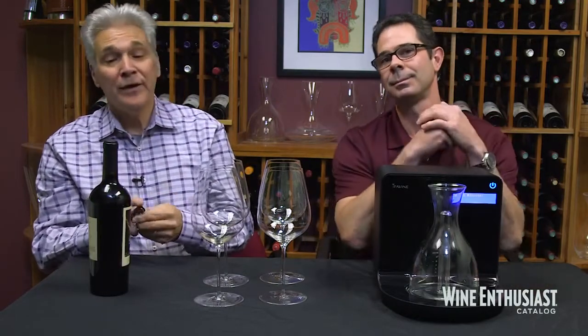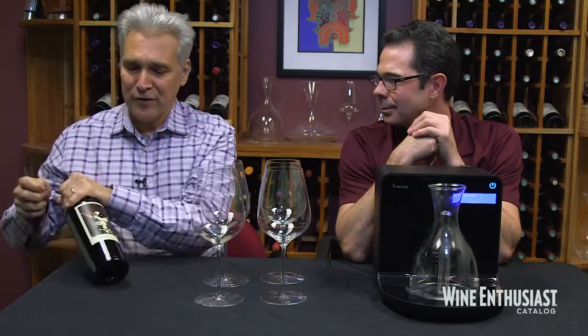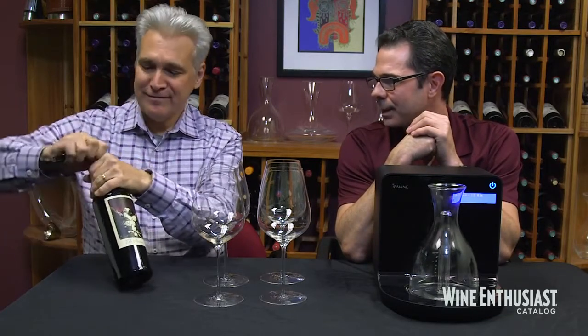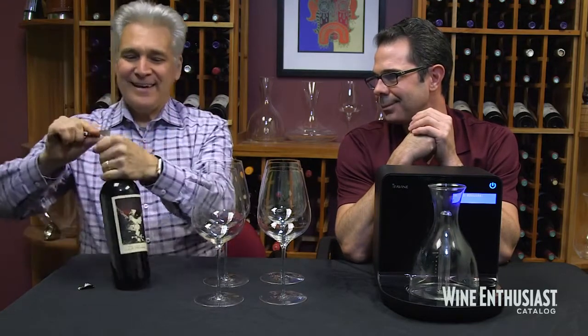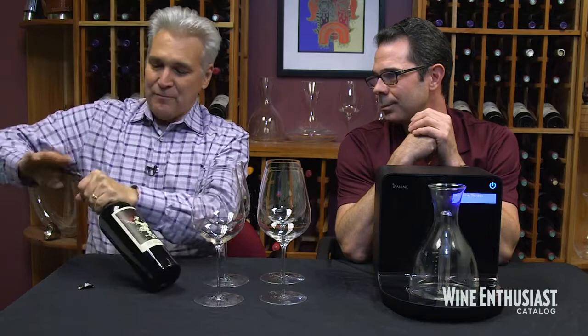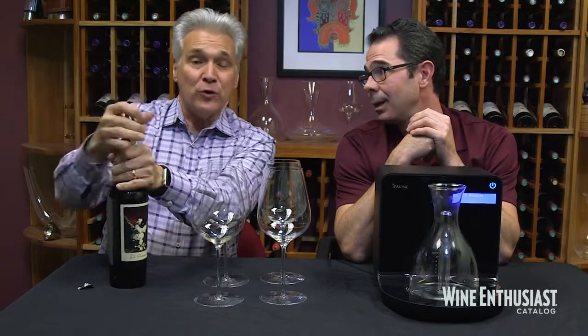So what do we got there Josh? To test out the iSommelier, we brought a big, bold, young California red — The Prisoner. This is the 2015 new release, and this is a wine that you'd expect to either put in your cellar for a number of years to let the tannins soften over time, or put in a decanter for an hour or more for it to really be ready to enjoy.